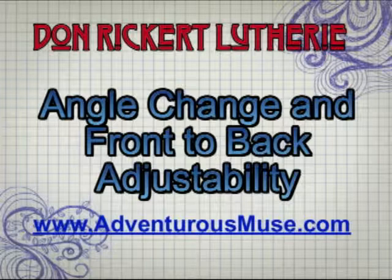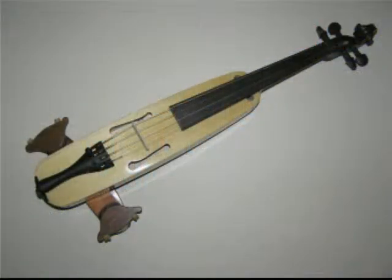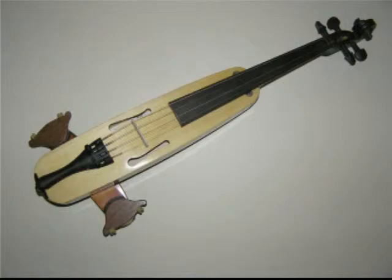Here is an angle change on the shoulder rest adapter. This adapter uses your own shoulder rest, so the height adjustments are made on your favorite shoulder rest. That's one of the beauties of this.